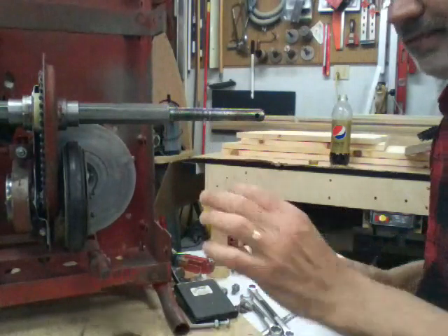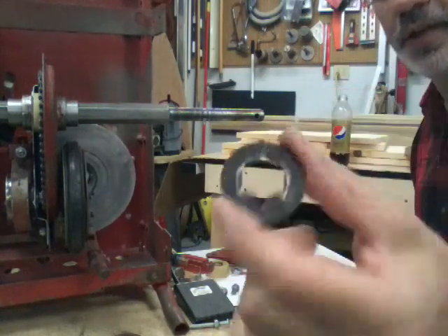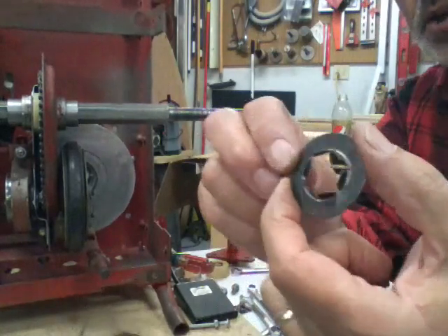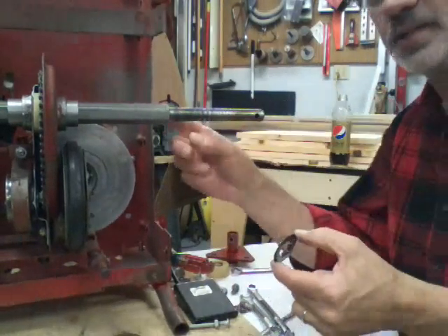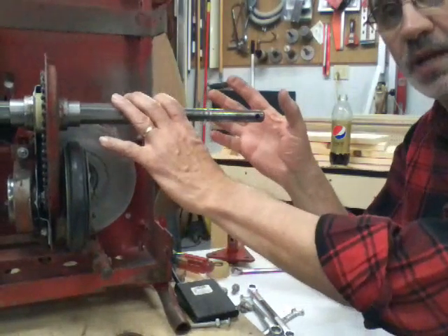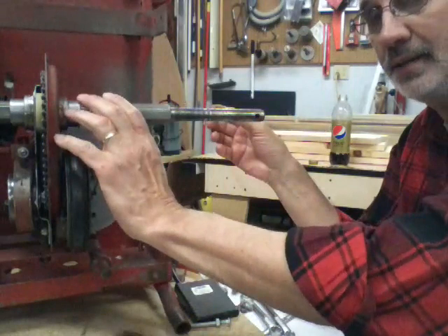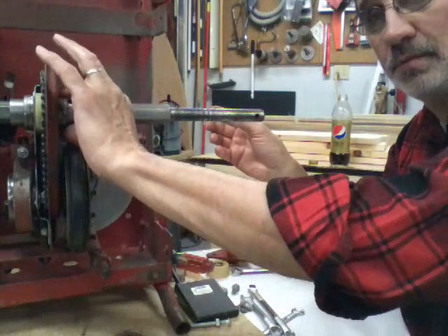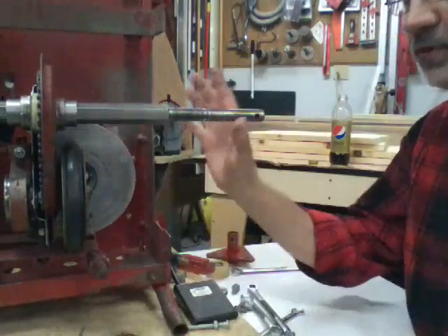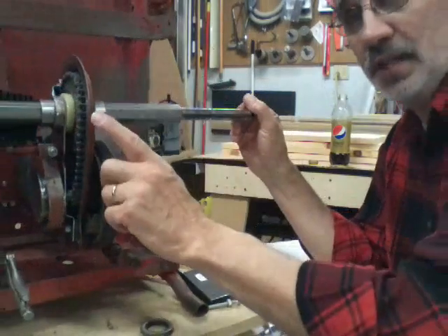Next thing you have to take off is your hexagon thrust washer. That hexagon goes inside your hexagon shaft. Now if this is the only one you've got to replace, you're half done — put the new boot on, clamp it to the chain case, put the fender on, and put it back together.